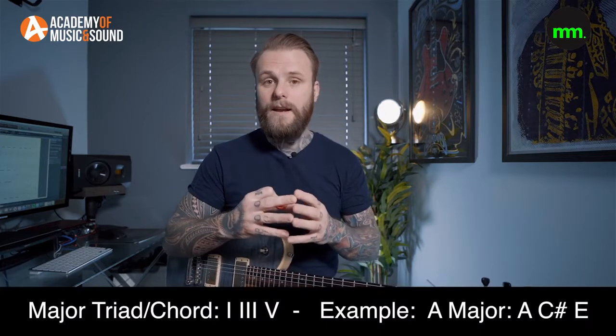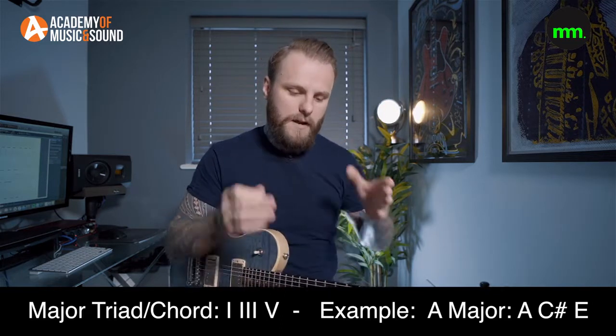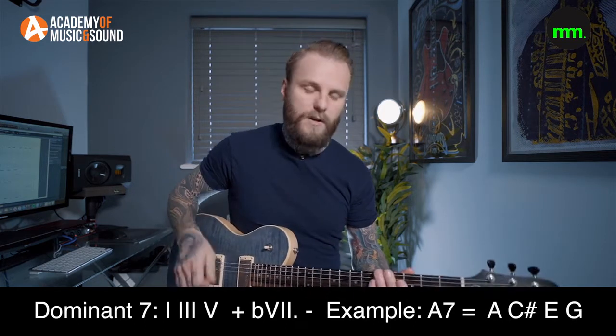So far we've only looked at the minor pentatonic scale and adding the flat 5 to make it the minor blues scale. But a large portion of blues music isn't based around minor chords — it's based around a chord called a dominant 7. When you see just a letter and a 7, like A7, D7, or G7, that is a dominant 7. It's major in tonality — it's a major triad with a flat 7 added, which some people call a minor 7.